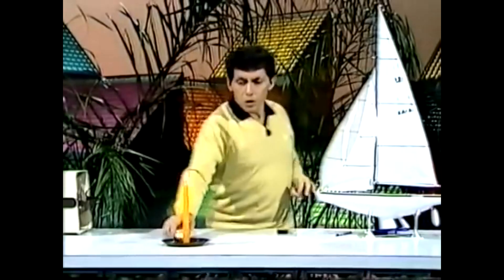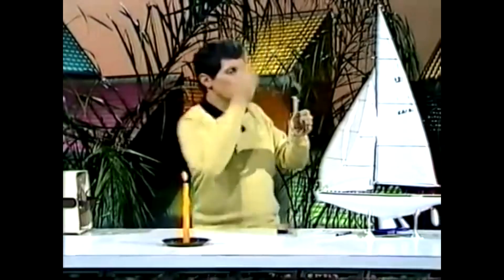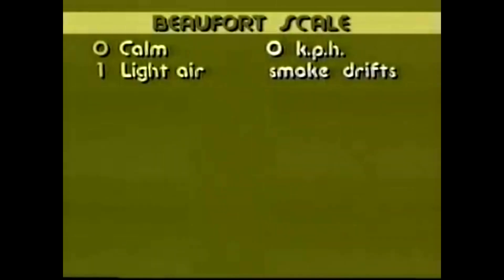If things are just barely moving, Beaufort called it light air. If there's smoke coming from a chimney, instead of going straight up it'll be drifting a little to the side, just moving a little bit. That's called light air — smoke drifting — or Beaufort scale force 1.